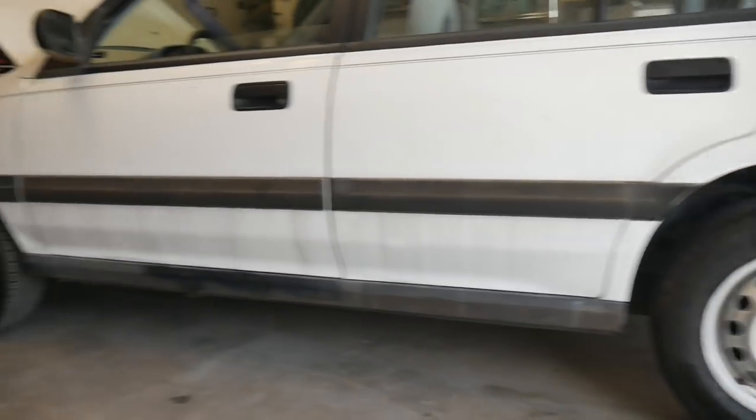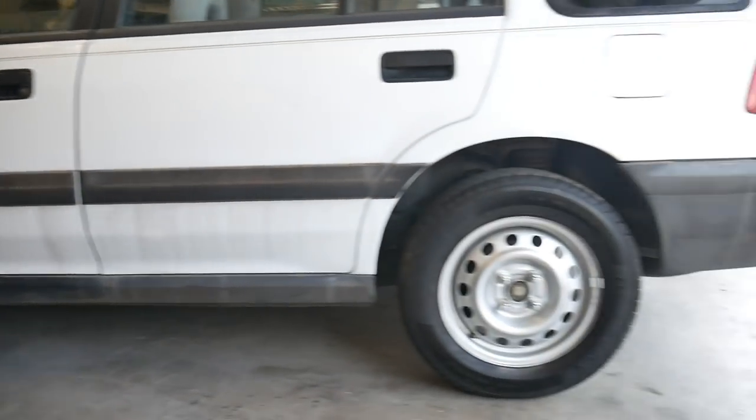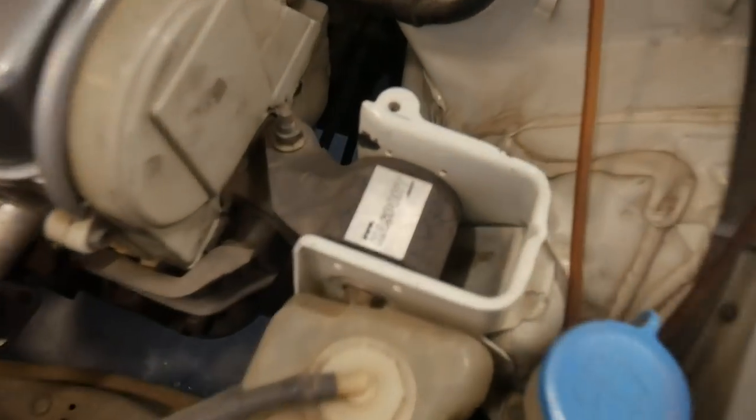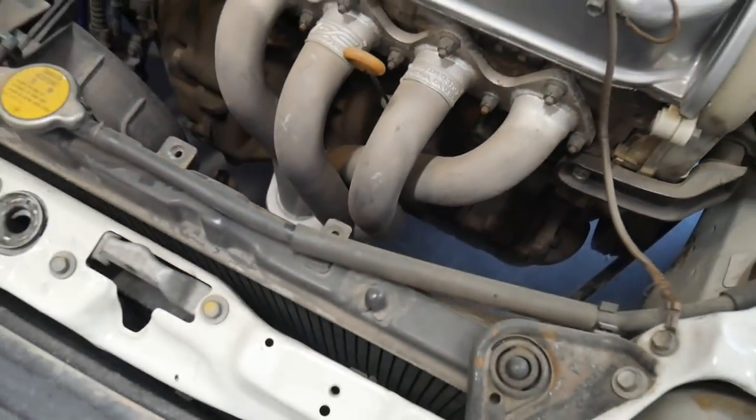It's weird seeing the wagon back to stock height, but it actually looks really nice. The drive is very, very nice too. So now I'm going to knock out these motor mounts and get the header removed.